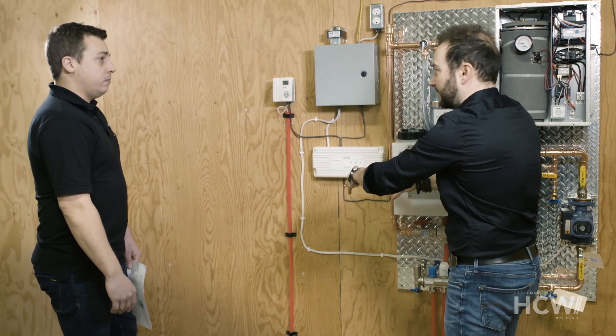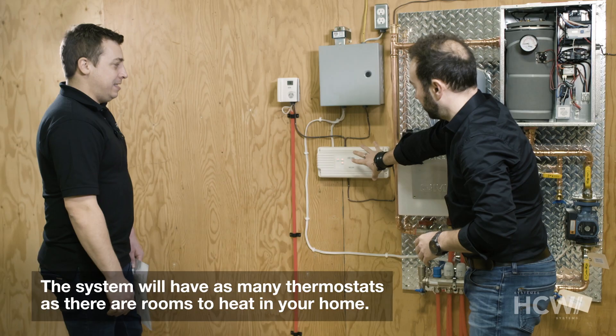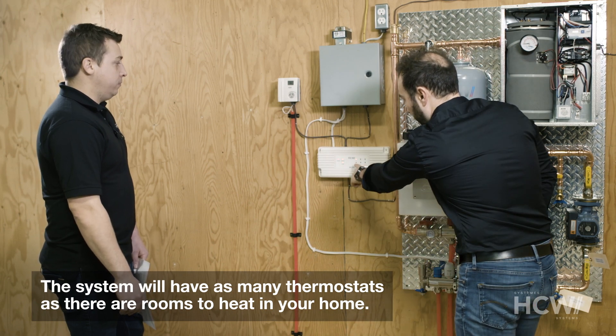A real home would have a separate thermostat in each zone. And here we have what's called a zoning panel. This particular zoning panel has six zones.